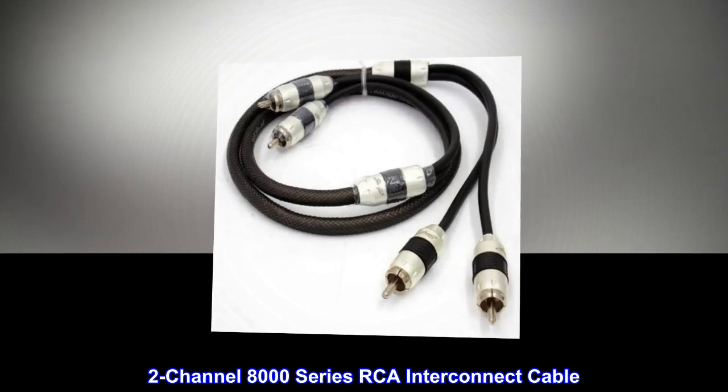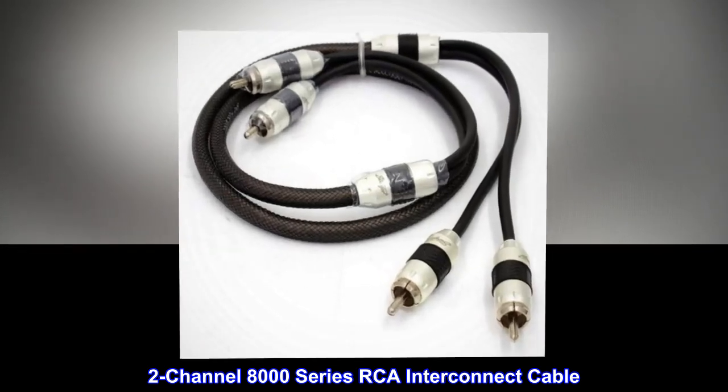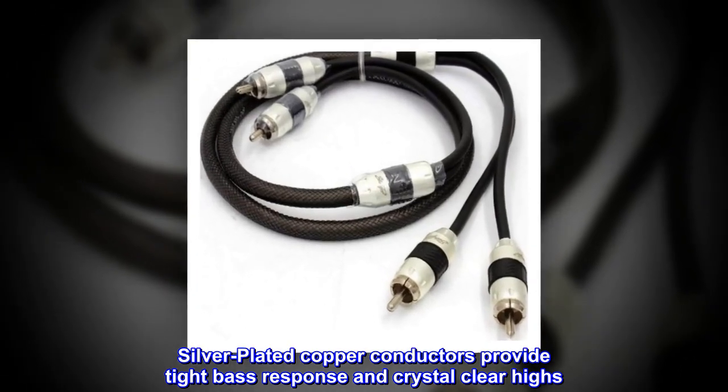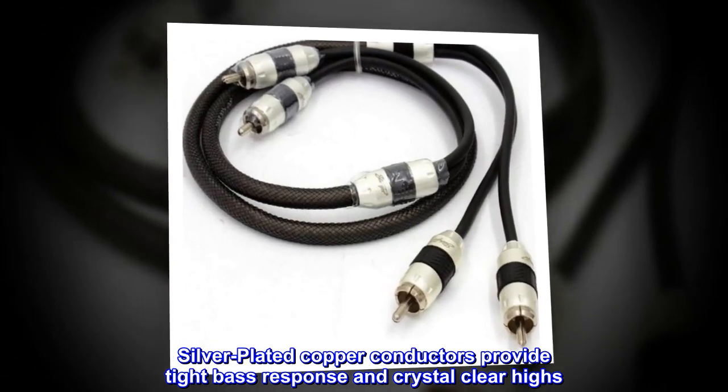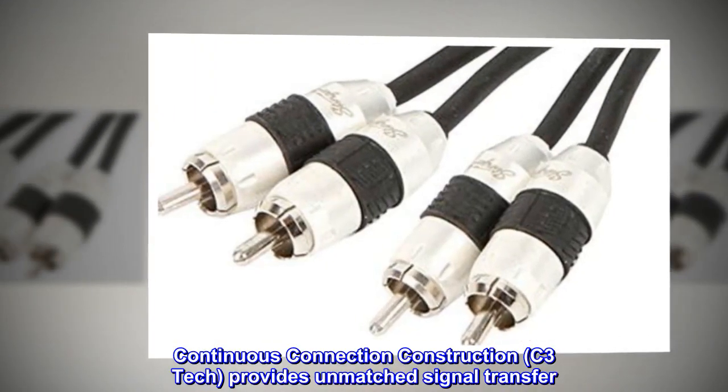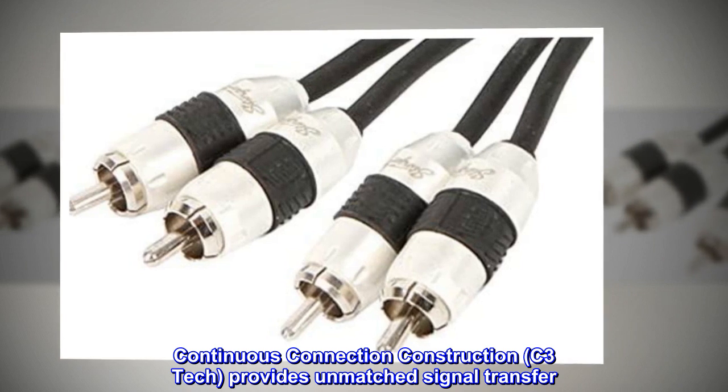2-channel 8000-series RCA interconnect cable. Silver-plated copper conductors provide tight bass response and crystal-clear highs. Continuous connection construction, C3-TEC, provides unmatched signal transfer.